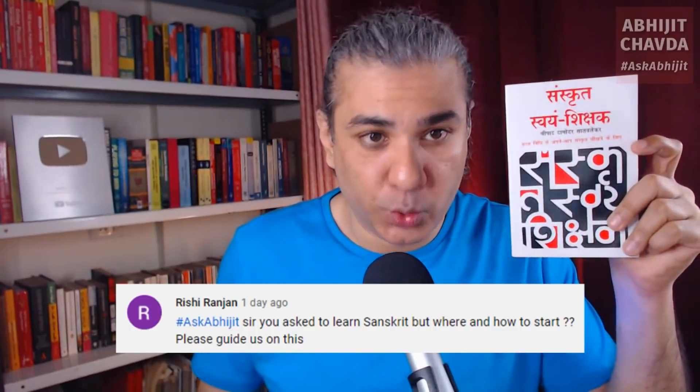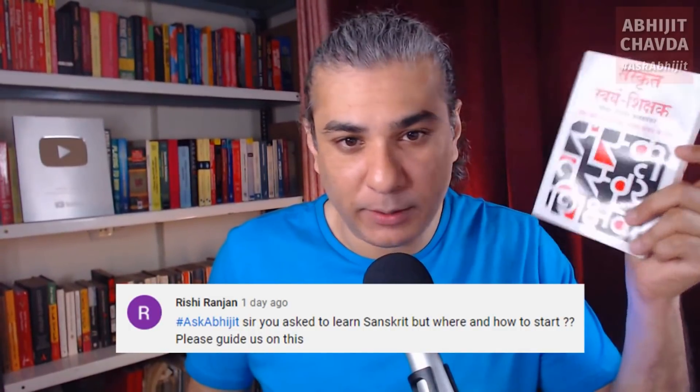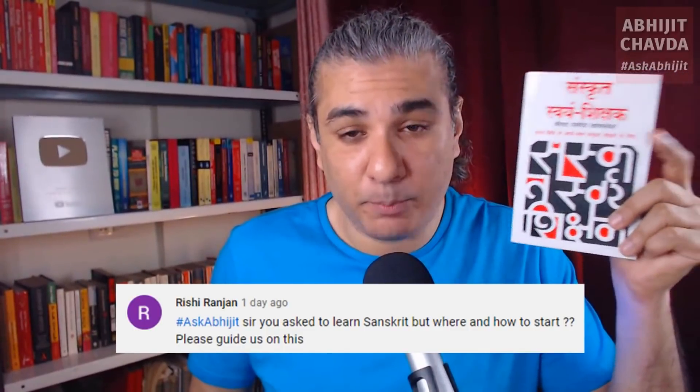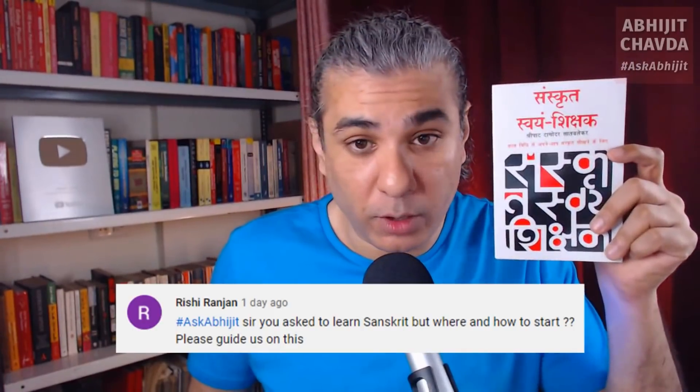So the only requirement is that you should know Hindi, you should have some familiarity with Hindi. If I could learn it, so can you. So this is the best book. Go buy it, it is very cheap. It is available online. Maybe next month in the book giveaway, I will give out a few copies of this book.